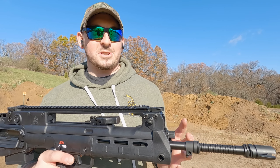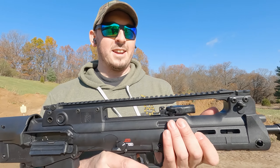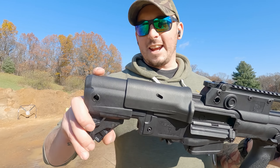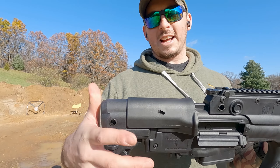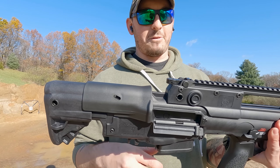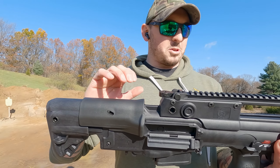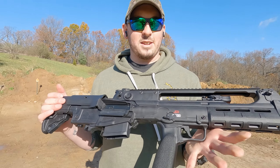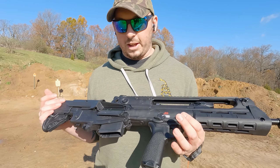The Hellion is just a cool bullpup design based off the old VHS pretty much. It has an adjustable buttstock — nice easy adjustment, not a ton but enough to make it comfortable. You also get an adjustable cheek riser with a little bit of adjustment. All the controls on this thing, which is really cool from Springfield, are all ambidextrous.